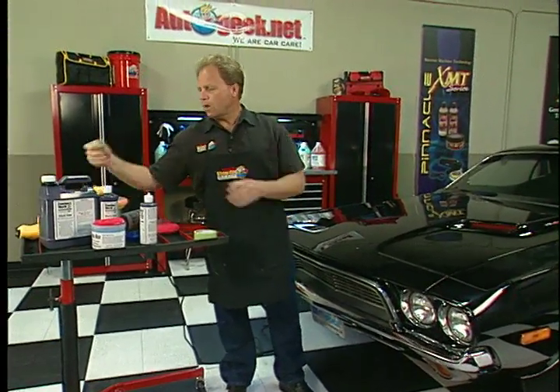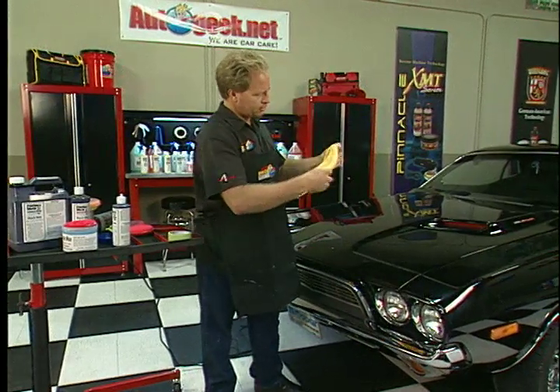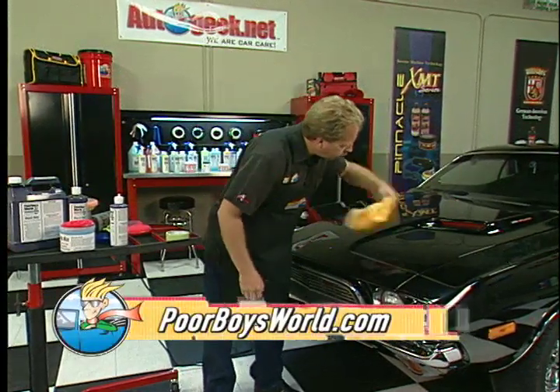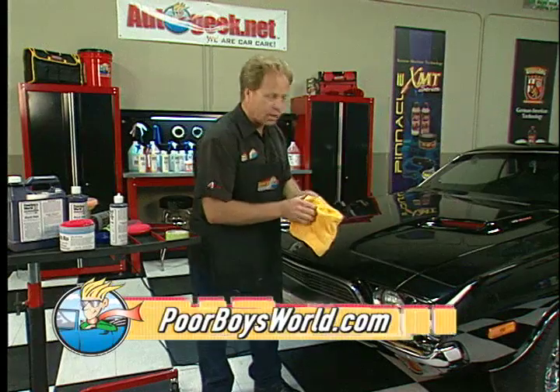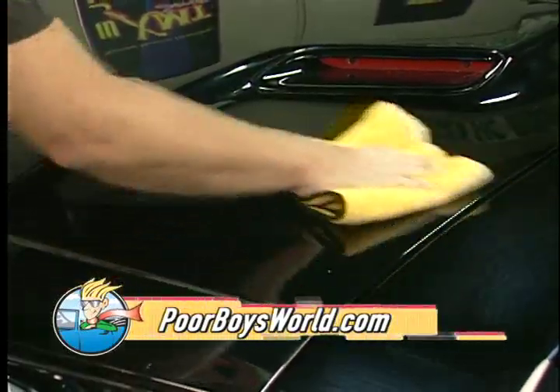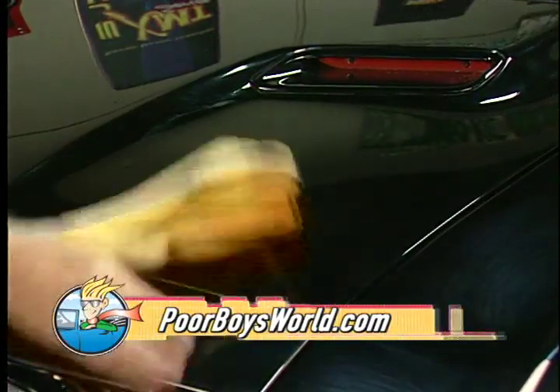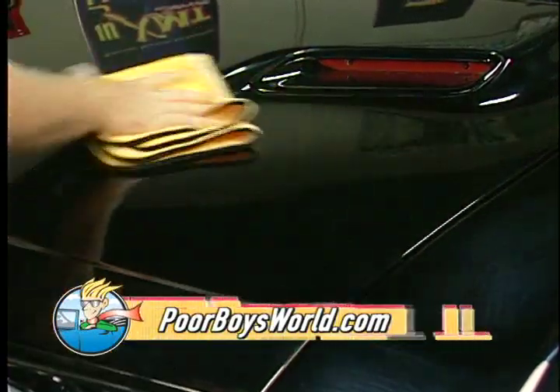And again, since it's a wax, you want to allow it to dry to a haze. Then, using a clean microfiber towel, come down real gently and wipe that off. In no time, you can create a show car finish or just get your car ready to go for a cruise.